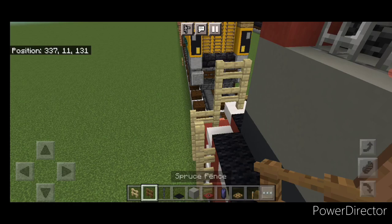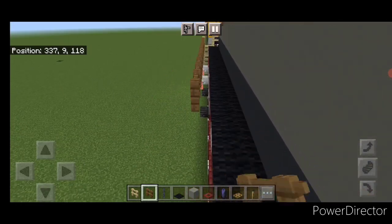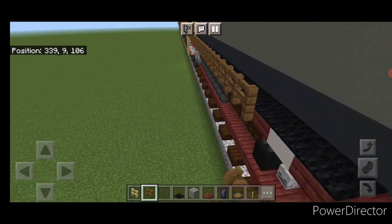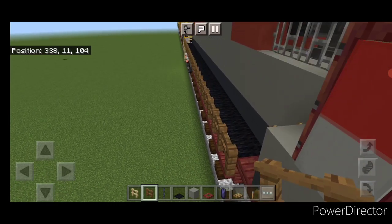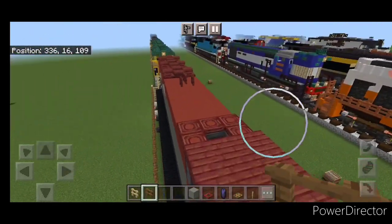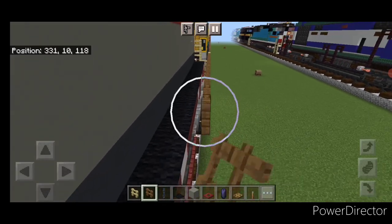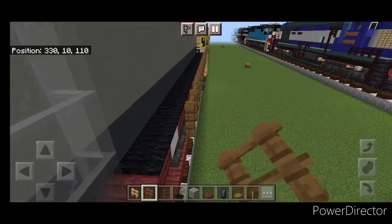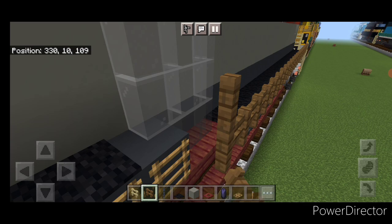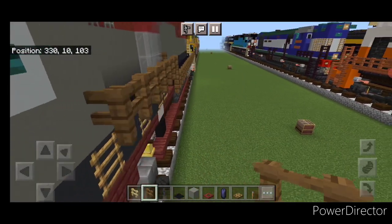Switch to spruce fences. Connect up right here and start bringing it all the way forward up this walkway. When we get right here, come up two and forward one. Then do the other side — with spruce fence come back here, connect it up and start bringing it forward. When we get right here, come up one and then bring it forward again until it connects with the cab.